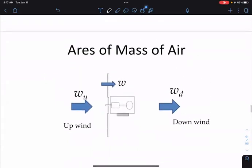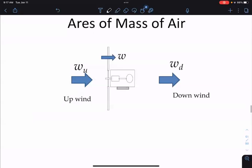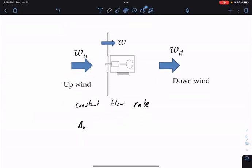If there's a constant flow rate of mass and the speeds are different upwind and downwind, then the area has to be different. Think of the air mass — as it moves through the blade, the error mass boundary expands, because there's the same amount of stuff moving through. Some are faster, some are slower, so the area through which it moves has to expand to keep constant flow. We can compute the power upstream, the power downstream, and then determine how much power the turbine can extract.